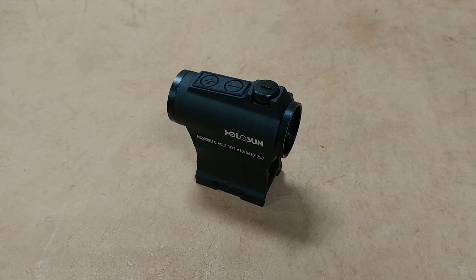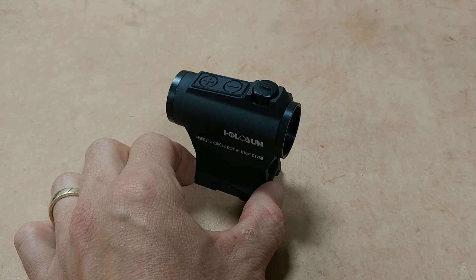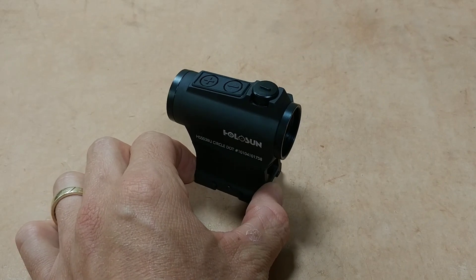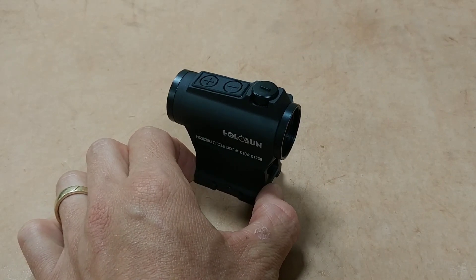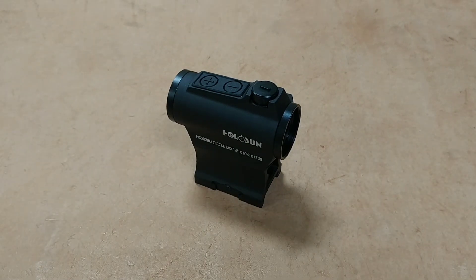On this particular model you have two reticle options: a 2 MOA dot, or you can switch it to run a 2 MOA dot with a 65 MOA circle around that dot, which is what I prefer — similar to an EOTech reticle.